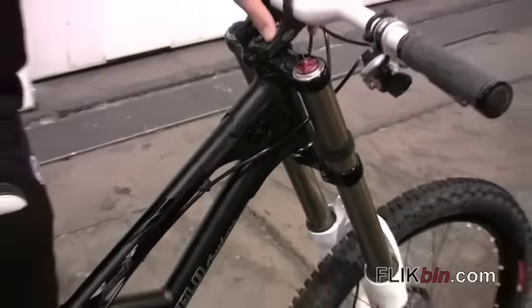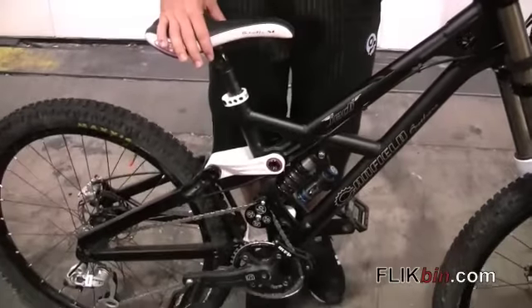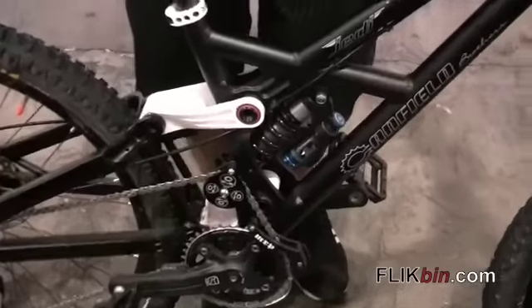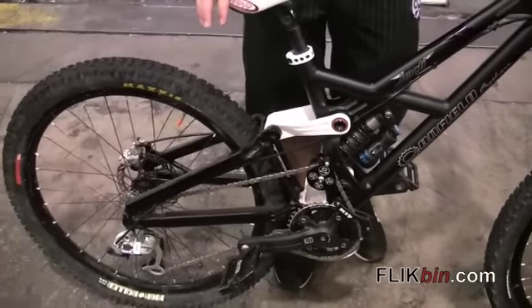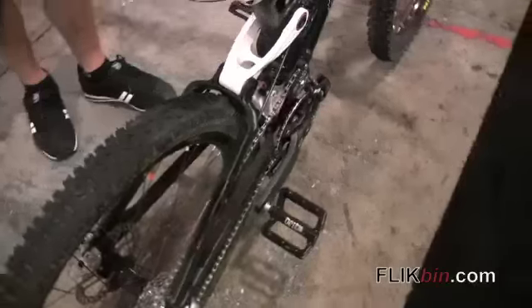With all that rearward travel, you can pretty much do anything you want. I've cased 40-foot doubles with a chainring in the lip and rolled down the backside, no problem. You can jump into rock gardens blind and be racing out of control, and that hyper speed is always your race run. You're pulling it together because it turns so sharp, leans back under braking, and it doesn't slow down. This bike just keeps motoring — that's why it's the Jedi.